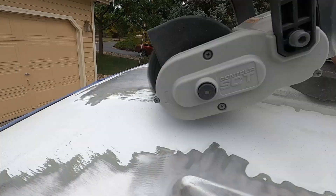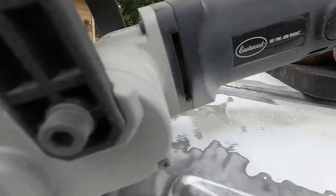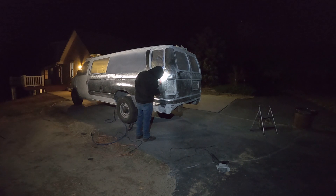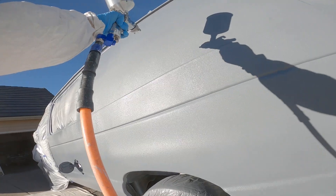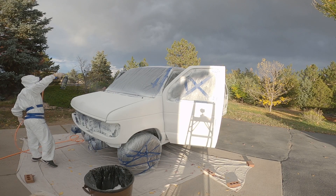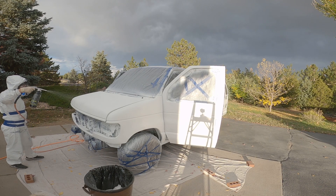Hey guys. So obviously I haven't been putting a lot of videos out on the T-Dubs Kid channel lately because I've been working on this thing right here — the van. It's coming along slowly but surely. If you want to see the progress for the van, I'll leave a link up somewhere at the top there to my other channel. It's called Four Wheel Kid, of course.